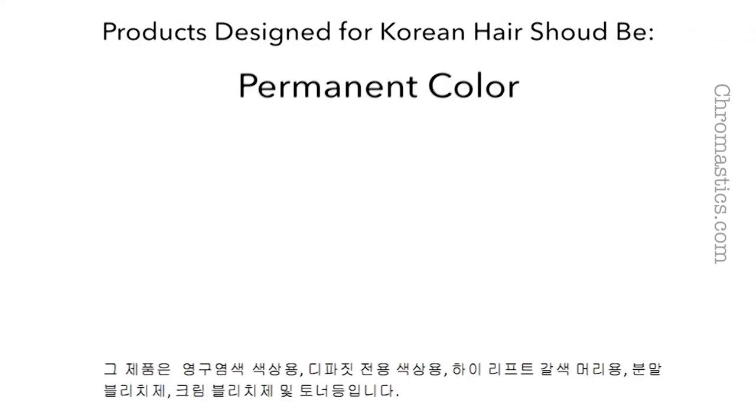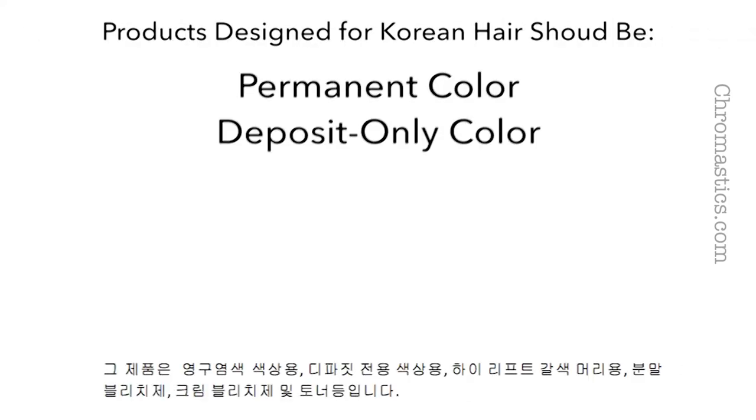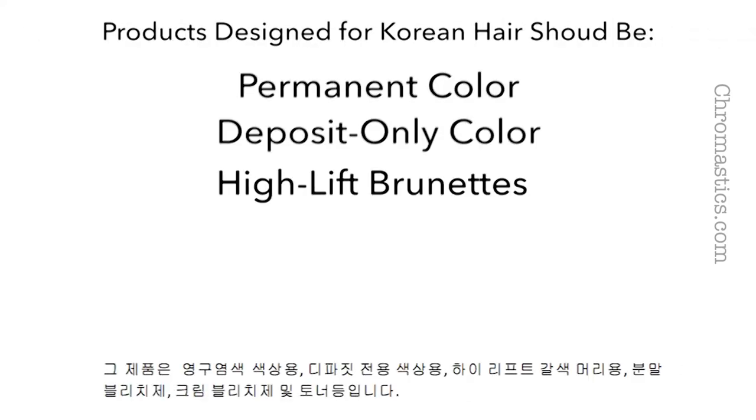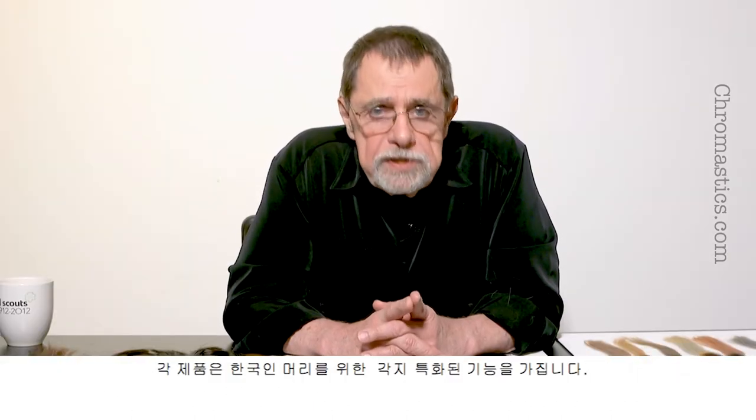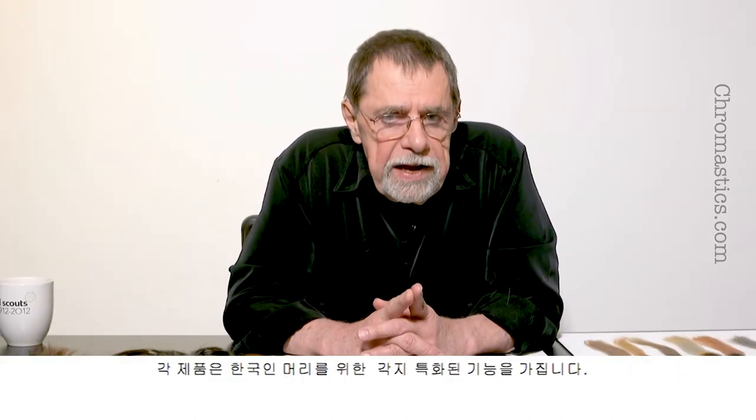They should be permanent color, deposit only color, high lift brunettes, powder bleach, cream bleach, and toners. Each one has a specific function for Korean hair.